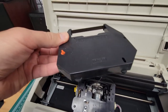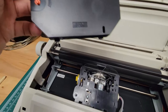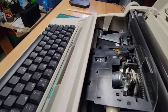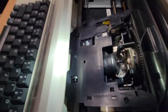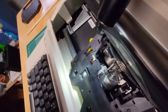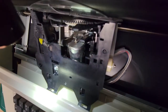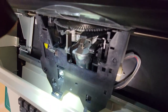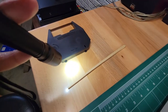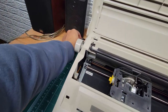Those two little things on each side line up with two holes back there — one here and one here. Those two holes are where that tab goes into, so it's really easy.